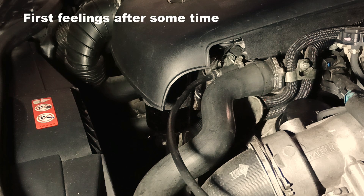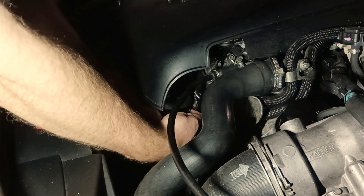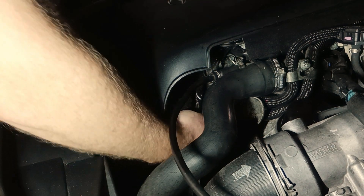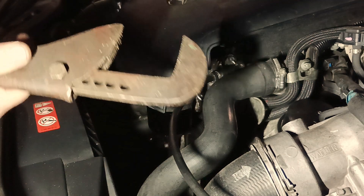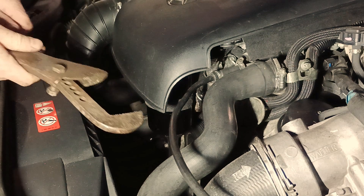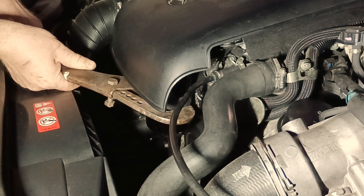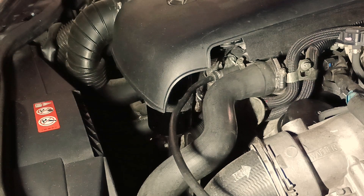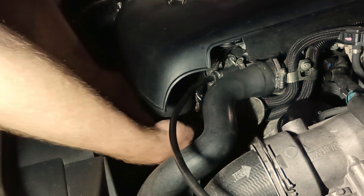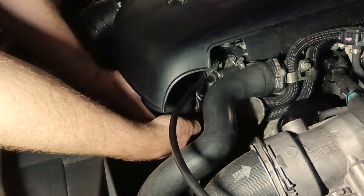Okay guys, let's check the oil catch can — I've made about 1000 kilometers since the last drive. The first thing I noticed is that it's pretty difficult to unscrew it by hand, so I'll use a tool to help. There were wet days and cold evenings during those 1000 kilometers, let's see what we have inside.